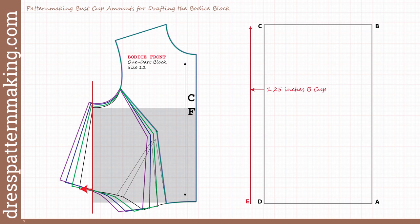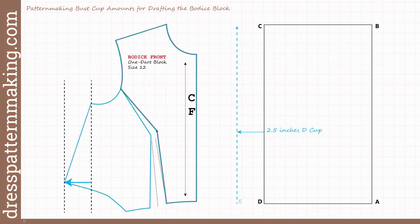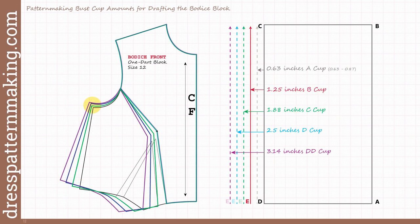Then I had a light bulb moment. I thought: if the B cup is drafted by moving out one and a quarter inches from the width of the block, surely all other bust cups should be able to be drafted likewise, but simply moved out further to match the angles I could see in front of me. Wouldn't it make sense to measure how far the C cup went out from the armhole? I measured it and it was one and seven-eighths of an inch. Then I measured the D cup — two and a half inches — and the double D cup — three and one-eighth of an inch. The armhole also went up and out a little, which I will address later.